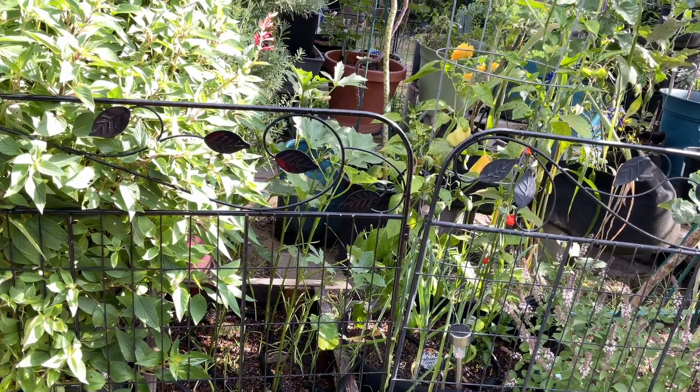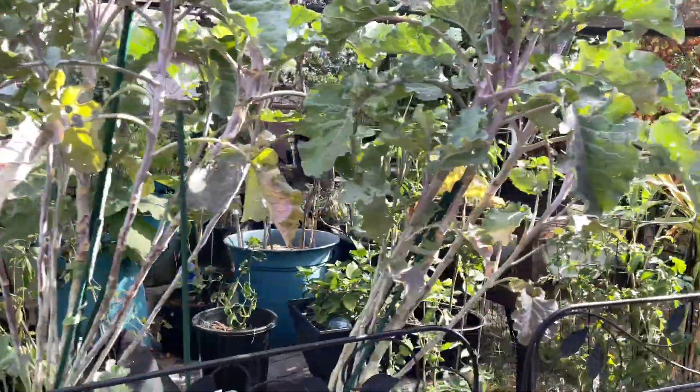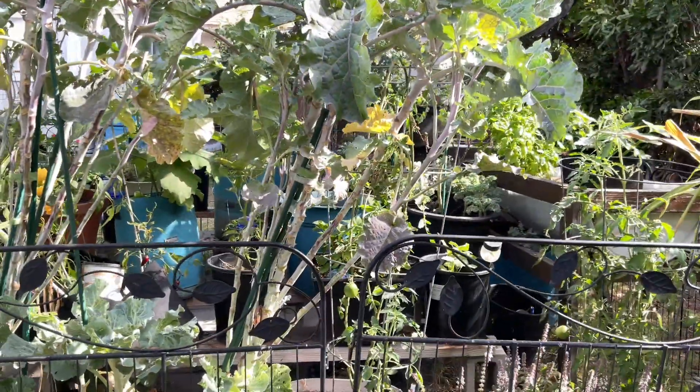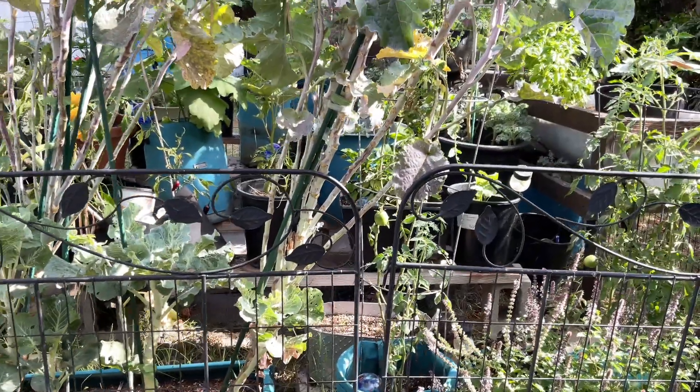Every couple of weeks you can use this fertilizer and it's been working really good with these plants.